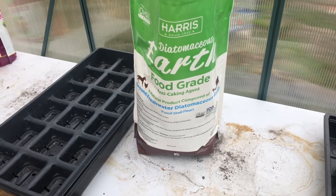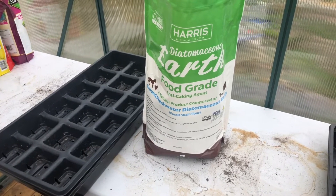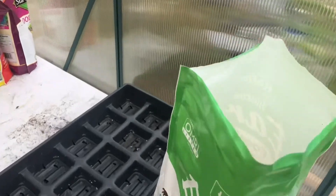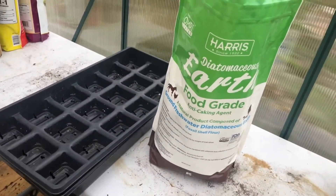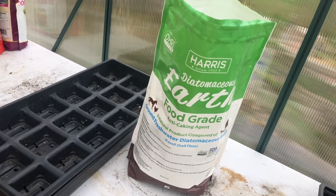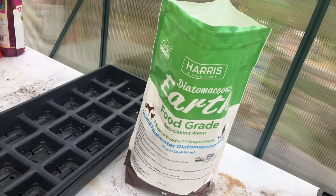To take care of the harlequin bugs, I'll put down something called diatomaceous earth. Let me show you what that is. This is diatomaceous earth — you can find this on Amazon, but I've also seen it at places like Walmart. You want to make sure that you buy the food-grade one. It's a very thin white powder, but you don't want it to get wet, so you've got to make sure everything's dry. What I'm gonna do is soapy water today, and once I water really well and skip watering for about two days, then put this stuff down.